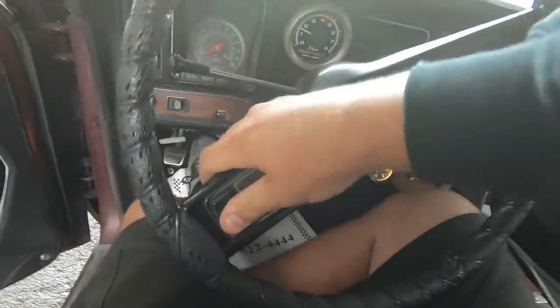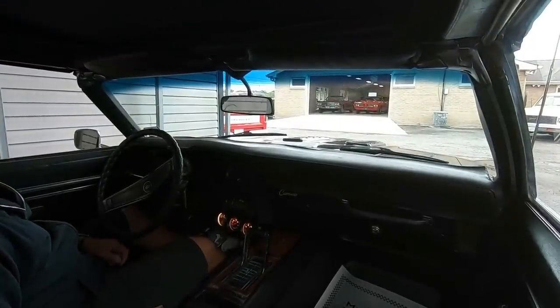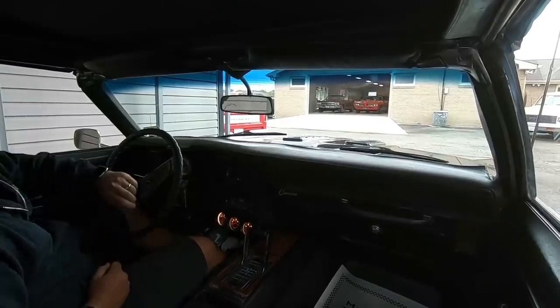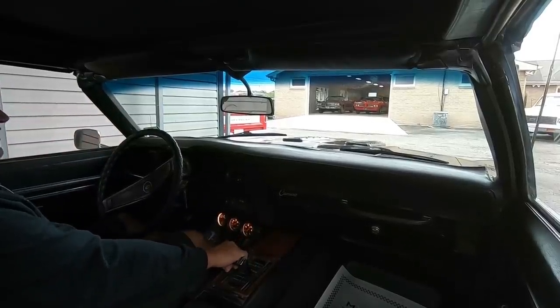I'll go ahead and drop the top when I get back — it's dropping into the 50s today, so we're just gonna run around and have a good time. We don't have to drop the top right now; we'll do that when I get back.